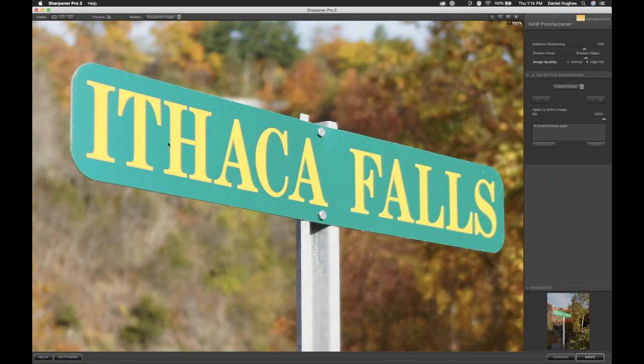If I wanted to increase the sharpening on the edge of our Ithaca sign, I'd move to the right side of the interface and click the plus button to add more sharpening with a control point. Two things happen when we add this control point. The Apply to Entire Image slider goes to zero, which means we're not sharpening any of the photograph — because when we add a plus control point, the software thinks we only want to sharpen wherever the control point is affected.